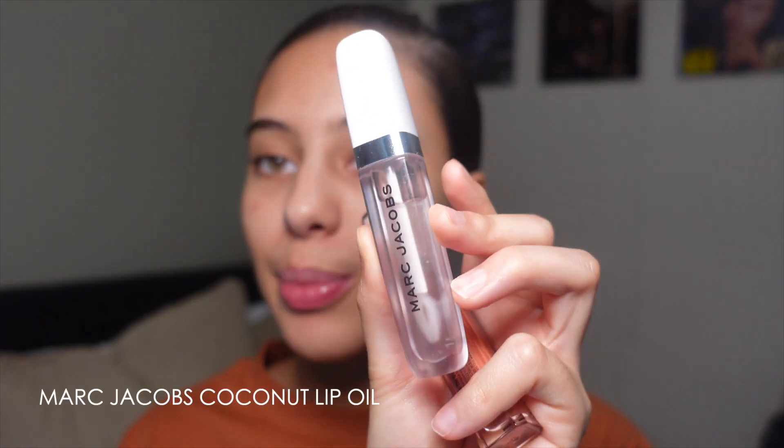My favorites — first up is the Marc Jacobs lip oil. I'm not sure if it technically counts as a lip gloss but it pretty much does the same thing, and it's the key one for when your lips are dry and you need something to make them not look dry. It's a lip oil so it doesn't feel uncomfortable or sticky; it feels very hydrating, like it's actually looking after your lips whilst making them look plump. This is my favorite by far — if I could live with one lip product, it would be this one.